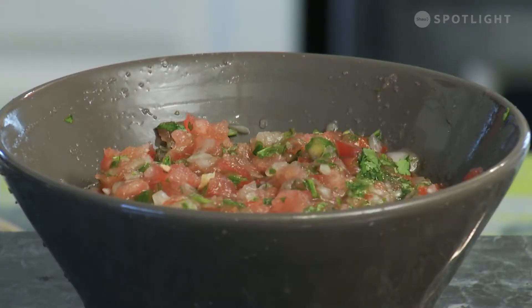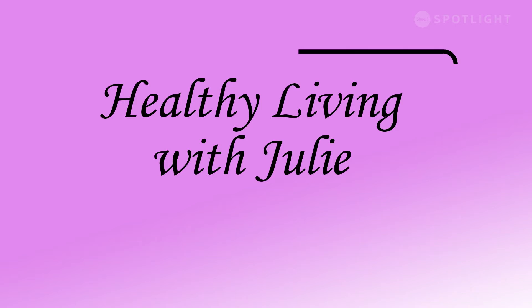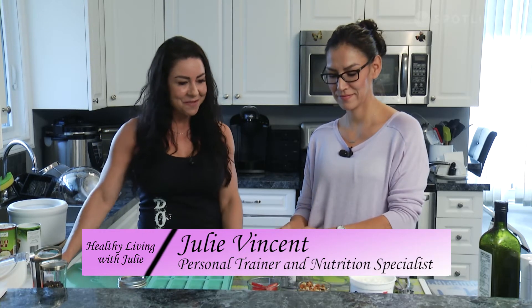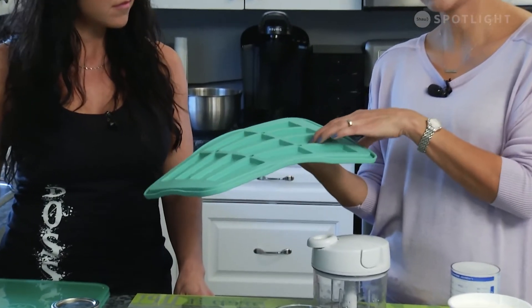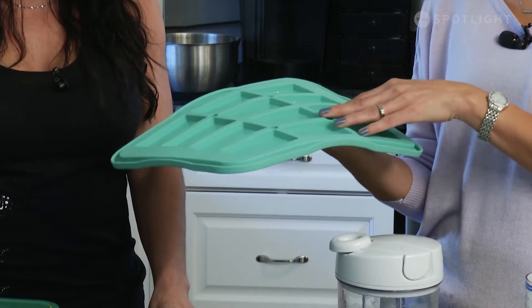There it is — our salsa! It's a chunky salsa but it's going to taste amazing. Welcome back to Healthy Living with Julie and Denise. This is like dessert — we are going to do a frozen strawberry yogurt bar in our snack bar maker. This silicone piece includes the lid, and it's oven safe, dishwasher safe, and freezer safe. Because of the lid it's great for transporting to school.